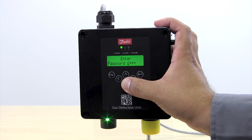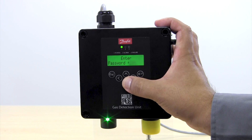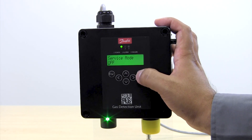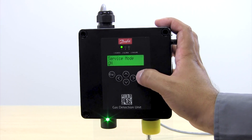The password is intended to prevent unauthorized people from tampering with the unit. Once we have entered the password it allows us to change to service mode.